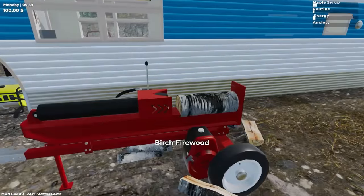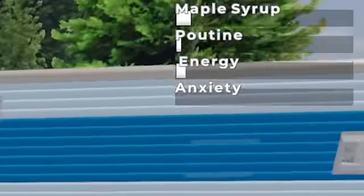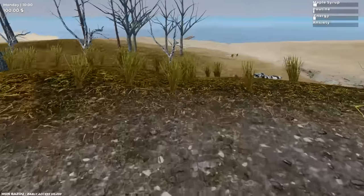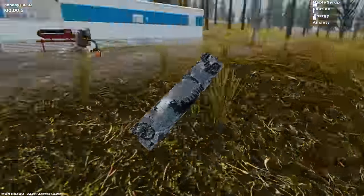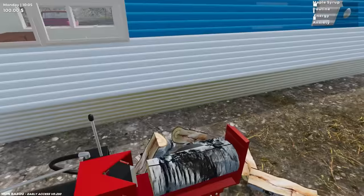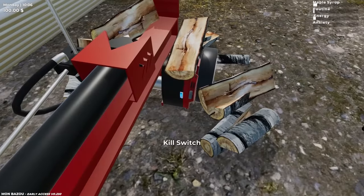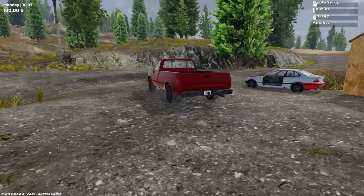Our maple syrup and poutine meters are very low, so we don't have to worry about that yet. That's pretty confusing to a non-Canadian — maple syrup is our water, poutine is our food. Look at the pile of firewood we have. Shut this bad boy off — I'm going to reverse the truck to our firewood.